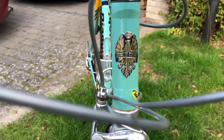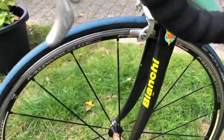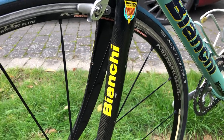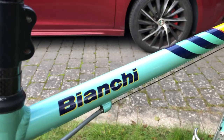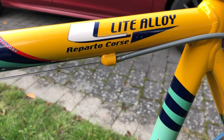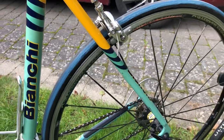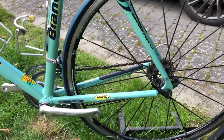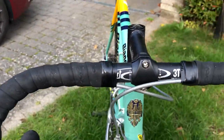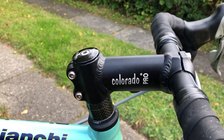What I know about Bianchi is it should be the world's oldest bike company making racing bikes. Here you can see a little alloy cyclocross, and it's in beautiful condition. This beauty is mounted with Ritchey steering and a Colorado Pro stem.